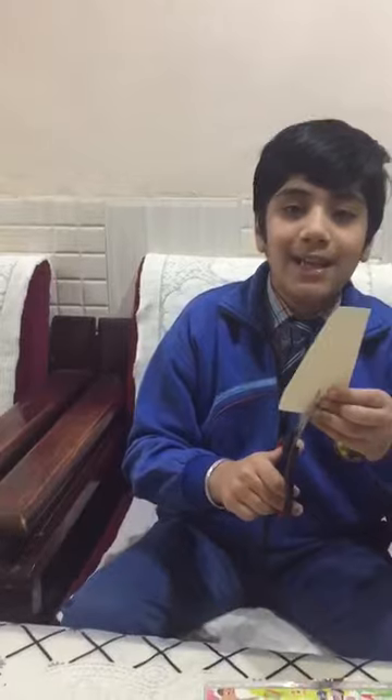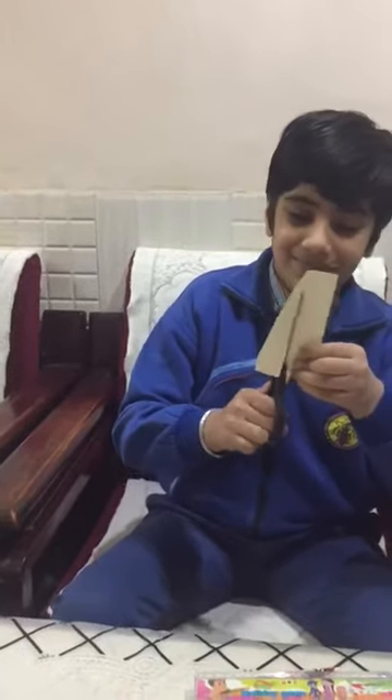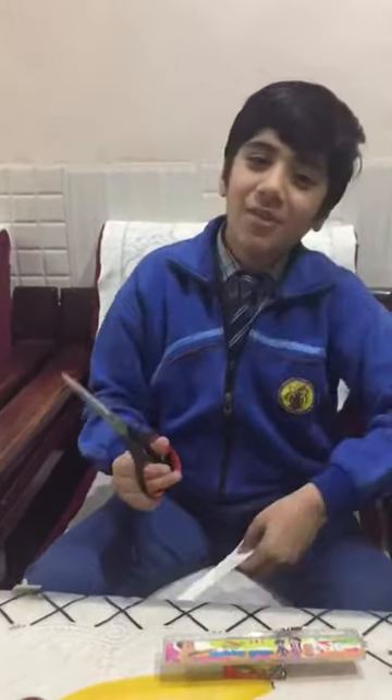My last simple machine is this wedge. It has two sharp edges. When they meet, they cut everything like paper. Thank you ma'am.